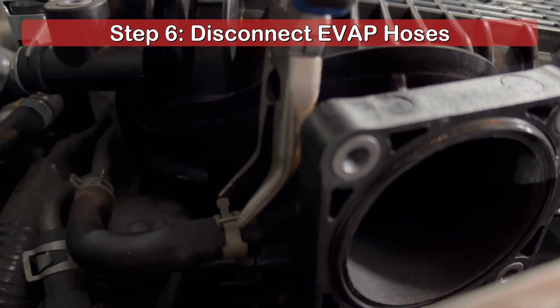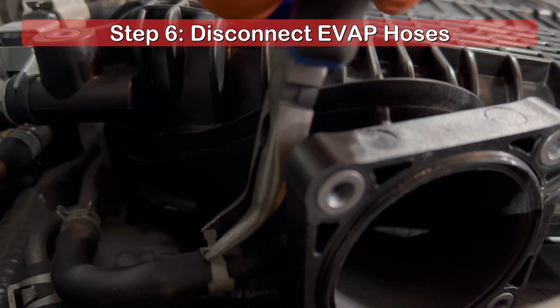You will need to disconnect the evap hoses attached to the plenum, just behind where the throttle bodies were located.